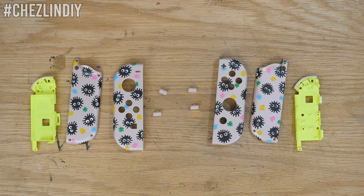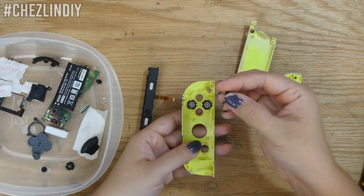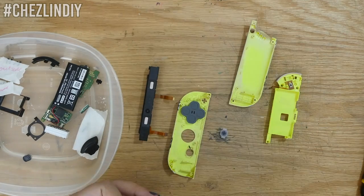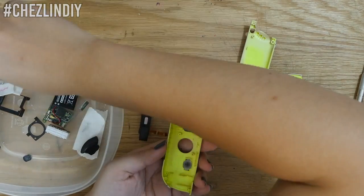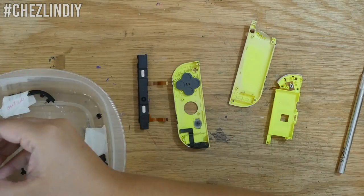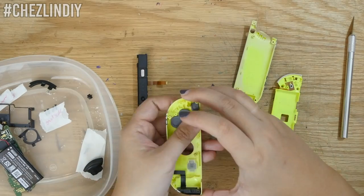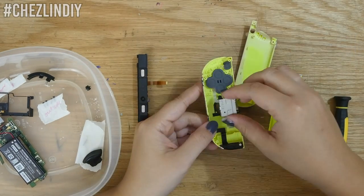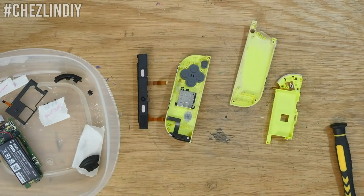Once everything was dry it was time to reassemble the Joy-Cons. I referred to the guides I mentioned earlier. Having all the pieces labeled helped a ton, but I still found myself getting to a certain point and then having to disassemble again because I missed connecting one tiny thing. With the Z trigger button, I think I lost a spring, but thankfully I had at least one for each and the button works just fine with just that one spring. Eventually I'll buy replacement springs and go back in to fix those.